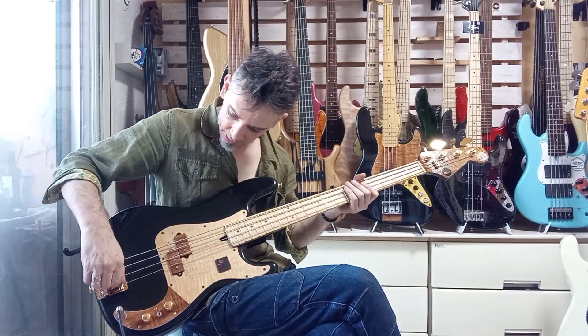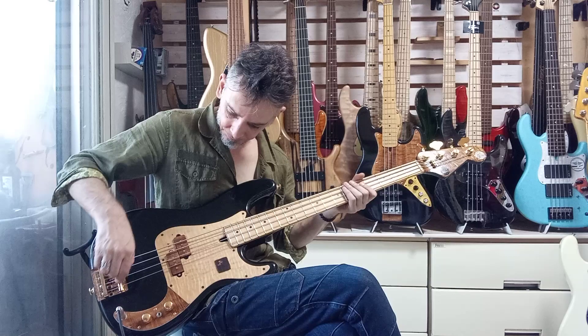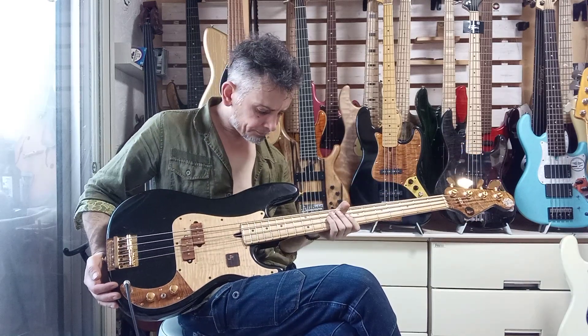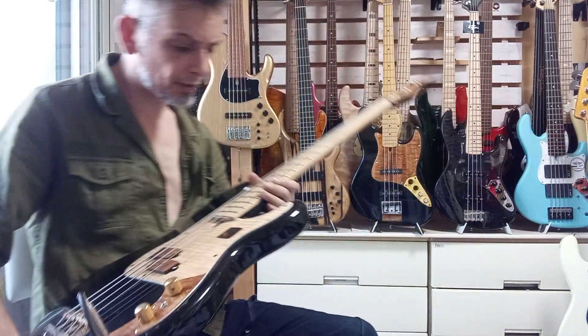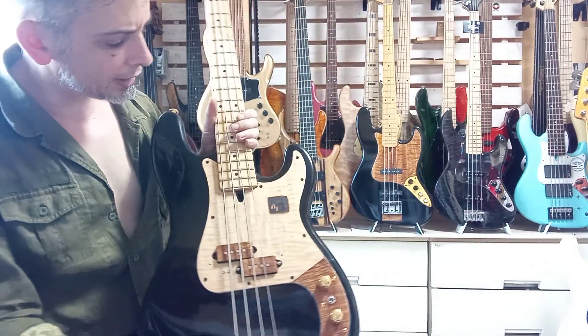It's really great — that cap, the capacitor. One interesting thing about this bass is I believe this is an Araya neck from the early 90s.